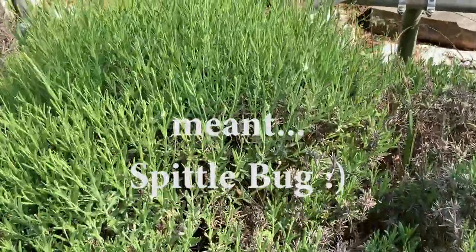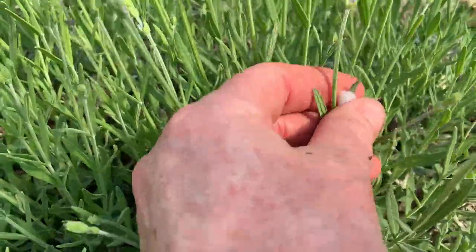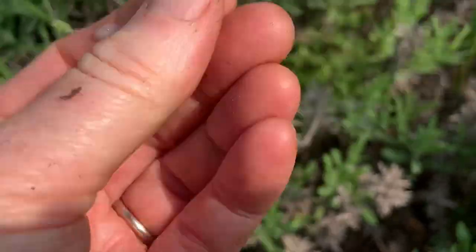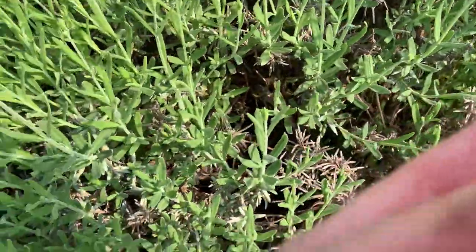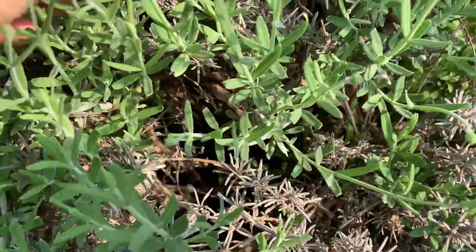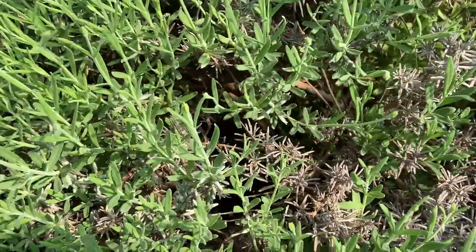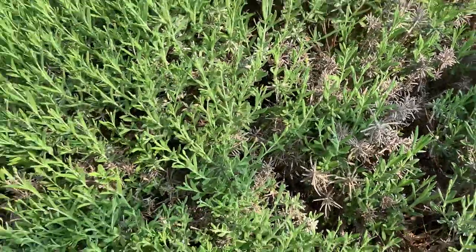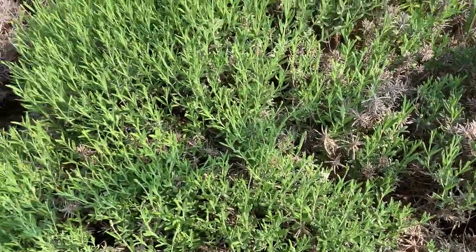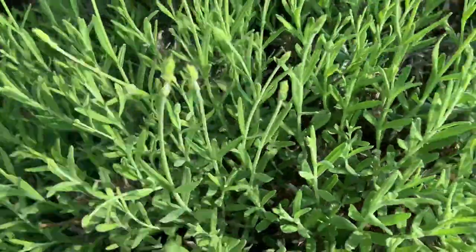I wanted to show you the pest — this is a spittle bug, and as you can see it forms its cocoon right here. You just take this off and it's like a mucus. The bug in there is very tiny — there it is right there on my finger, very very small. Here's another one. You can go online and google it — it's called a spittle bug. It forms its cocoon on your lavender plants and it spreads disease.